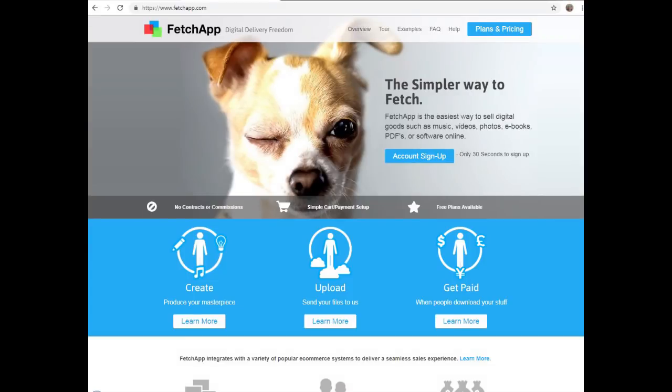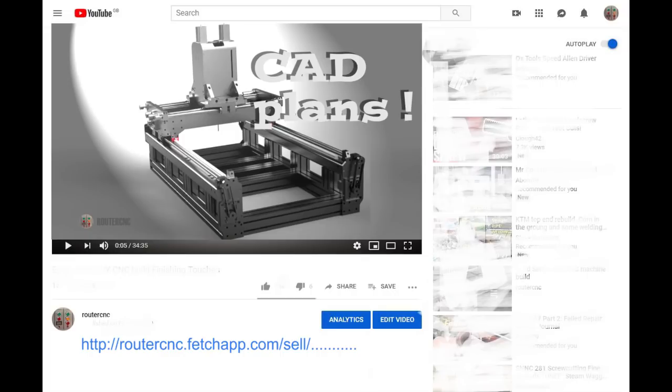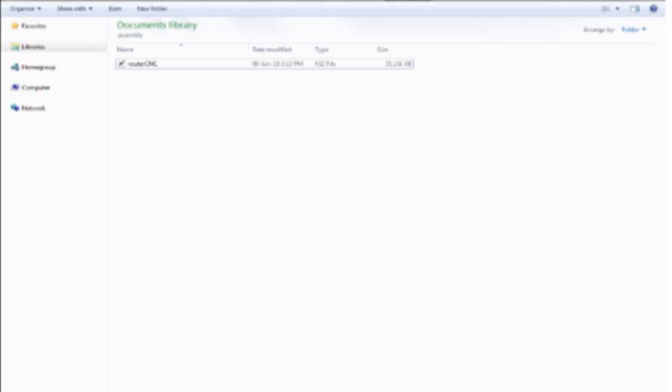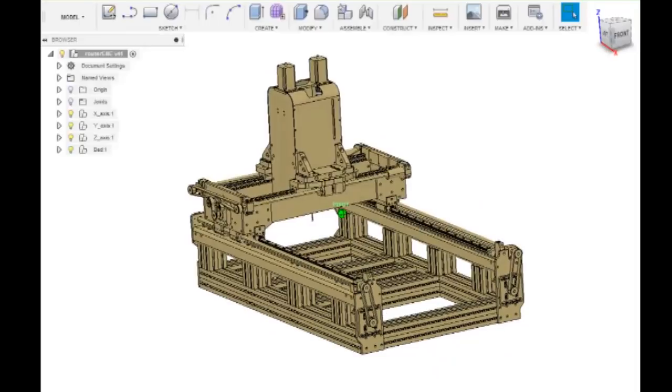To get hold of the file: the file is about 35 megabytes and is hosted on a site called FetchApp, which has a small monthly charge I need to cover. Go to the hyperlink in the description for this video — you'll need a PayPal account. It will take you to the PayPal login screen; log in and make the payment. Then press a button marked something like 'back to shop' and it should take you to a FetchApp-based shop where you can download the zip file. Open that directly into Fusion 360 and you'll see the model and can start playing. Within FetchApp you're allowed three downloads just in case you make a mistake.